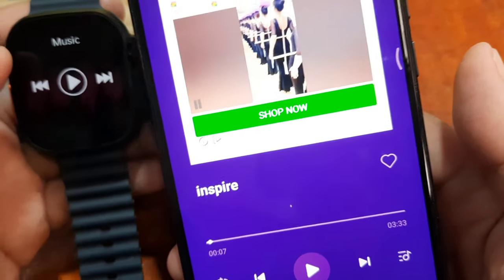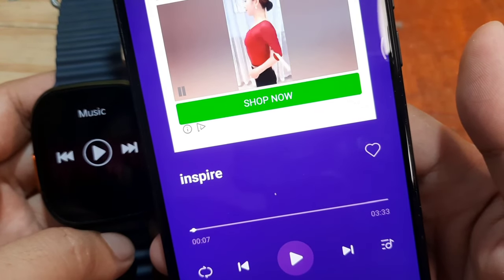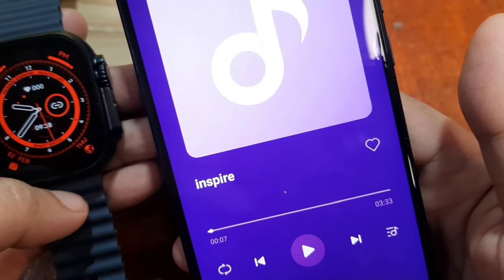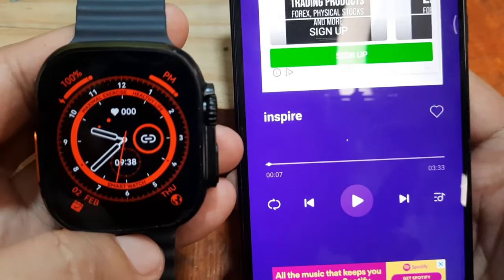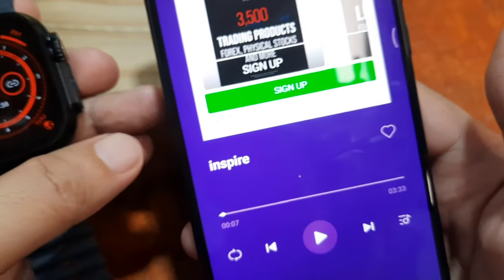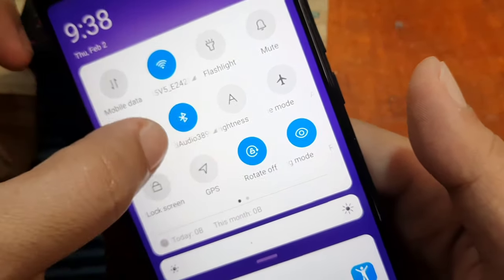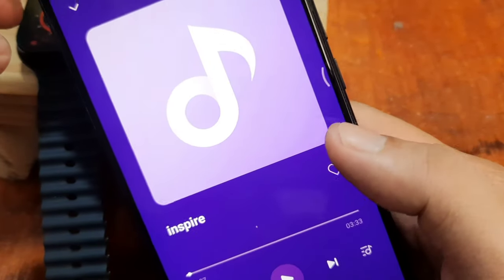As you can see, we can control the music on our smartphone with the music control function from our smartwatch. It's very easy to use. But the question is: how can we play the music here on the smartwatch instead of on the smartphone? Just go to Bluetooth settings.